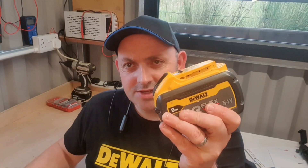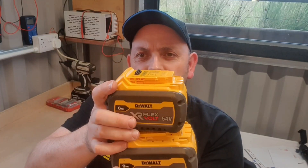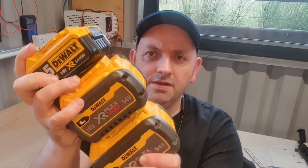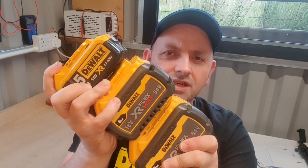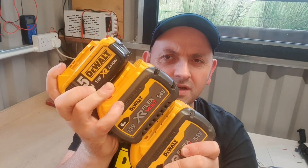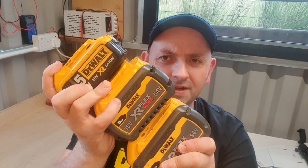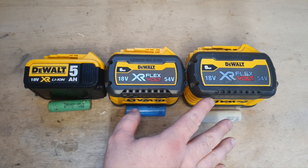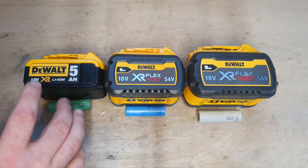Hello and welcome to my channel. Today I'm going to talk to you about DeWalt batteries, specifically the difference between them. Here are three different sizes and I'm going to try to explain the difference and why bigger is better. To explain the differences between these batteries, I'll start off with the cells.